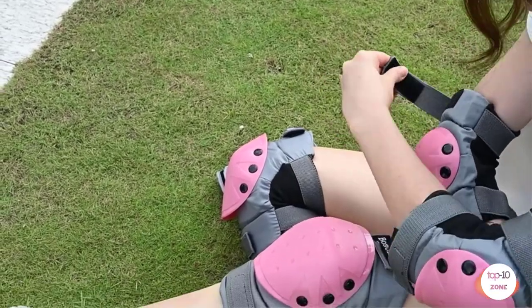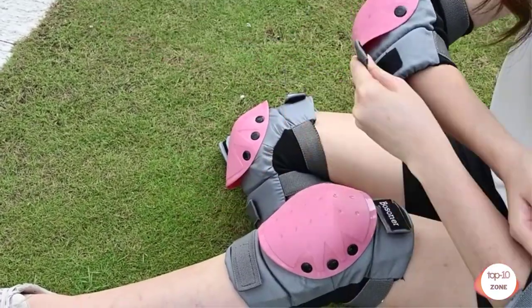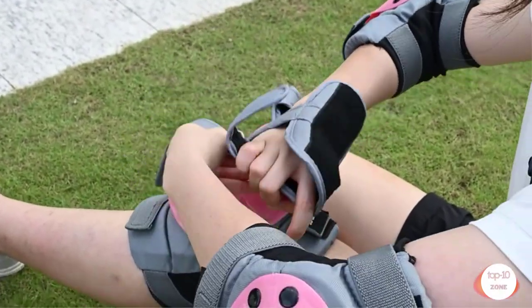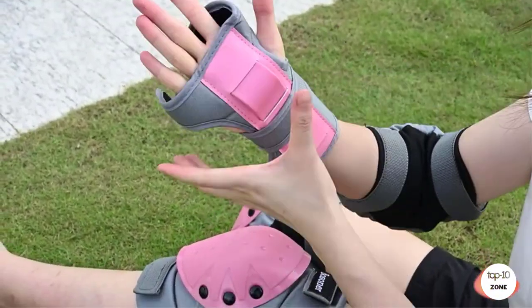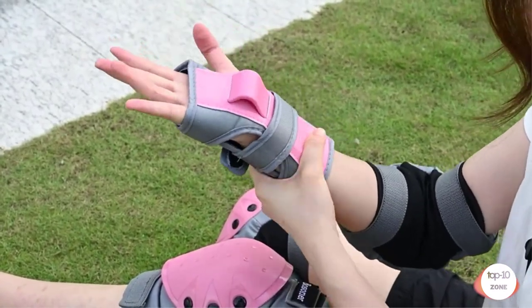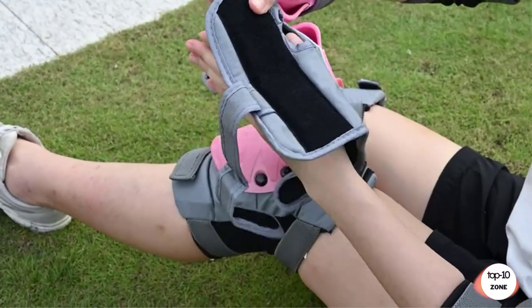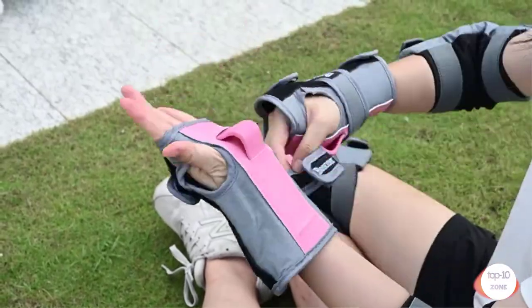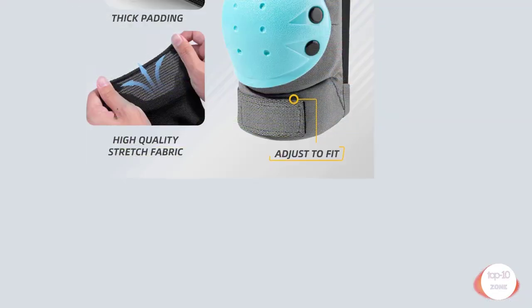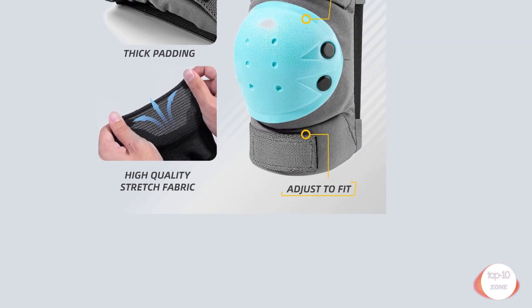Two ways to wear: direct strapping, suitable for strong people or summer use when wearing short sleeves and shorts; or a sleeve plus straps, which is suitable for thin people or those wearing long sleeves and pants. Impact resistant: the thick 20mm double layer padding can reduce impact effectively. Bozener provides more comprehensive protection and is more suitable for beginners or those who like difficult skateboarding skills.